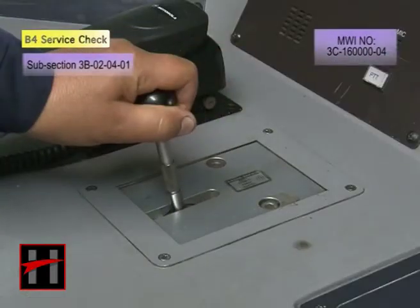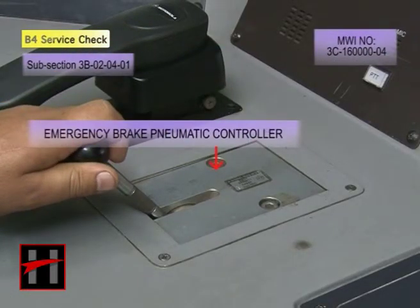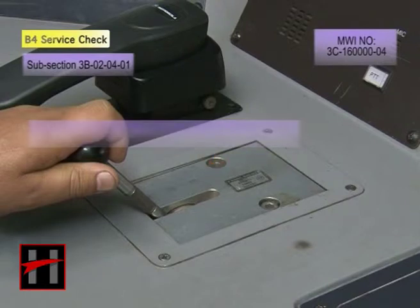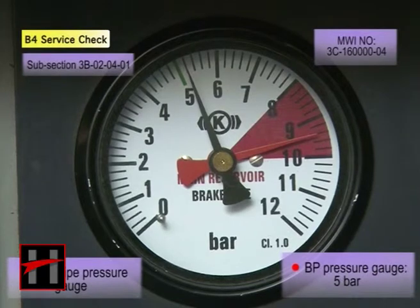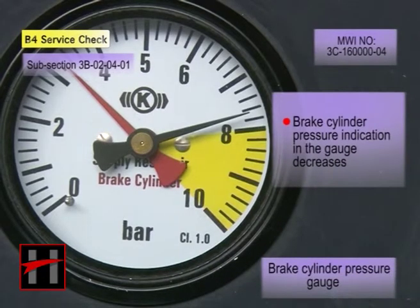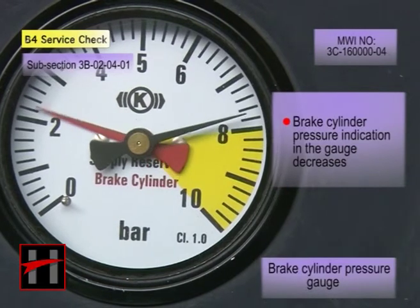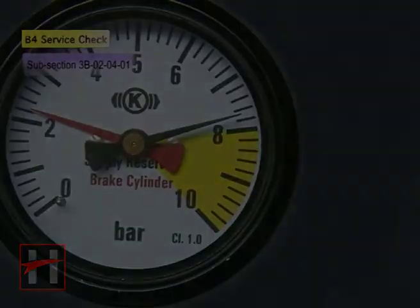Press the emergency brake valve pneumatic controller or the EBPS to emergency position. Ensure that the brake pipe pressure in the cab indicates and maintains 5 bar, and brake cylinder pressure in the cab indicates and maintains 6 bar.